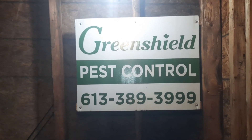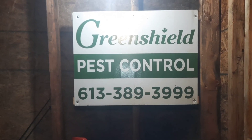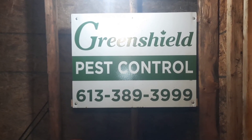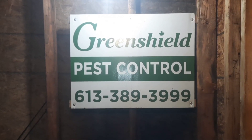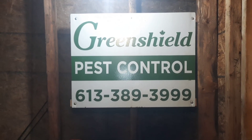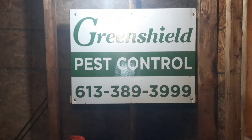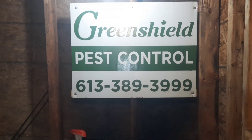I want to give a shout-out to my sponsor today — Green Shield Pest Control out of Kingston, Ontario. A small family-owned company that cares about your pest problems and your rodent problems. If you have any questions, by all means give them a call — the office staff are very knowledgeable and know exactly what questions to ask and who to send out your way to help. Again, Green Shield Pest Control out of Kingston, Ontario.